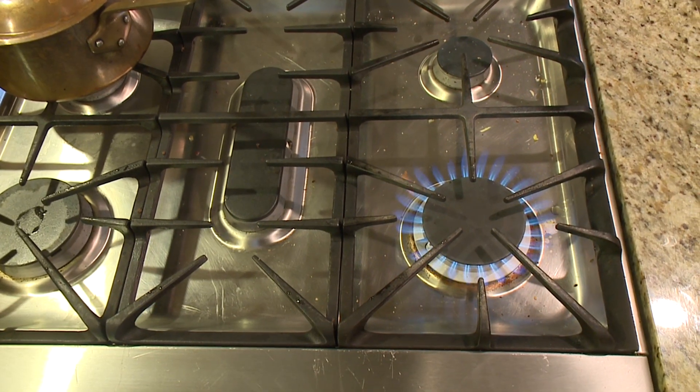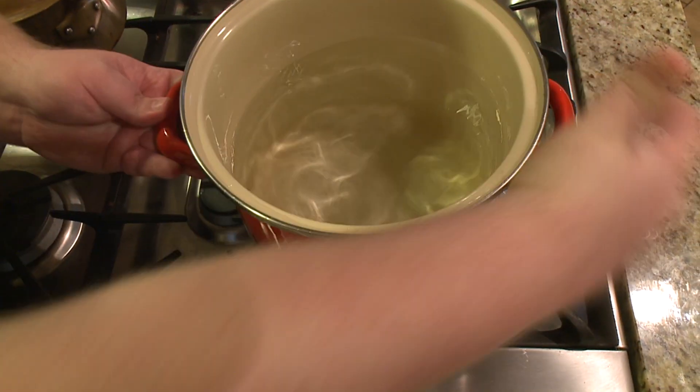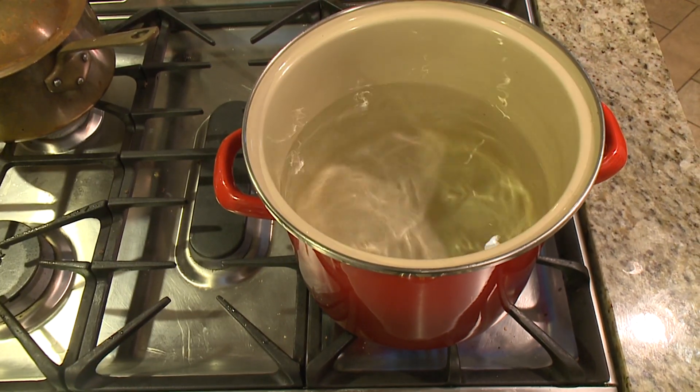This whole recipe doesn't take long to make, so the first thing you need to do is get your pasta in some boiling water, because by the time your noodles finish cooking, you should be done with everything else.